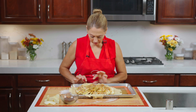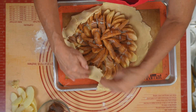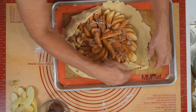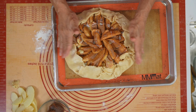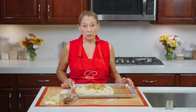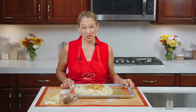Now the fun part. Take the edge and just roll it up like this — you're just folding it in. There is no rhyme or reason; just start at one spot and fold it. Our rustic apple tart is ready to go in the oven at 400 degrees. We're going to check it in about half an hour and see how much longer it takes — depending on how thick you sliced your apples will determine how long it needs to cook.